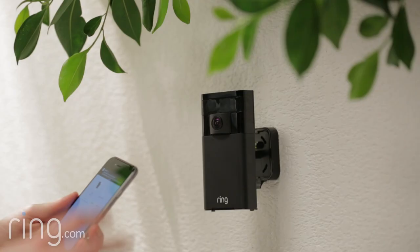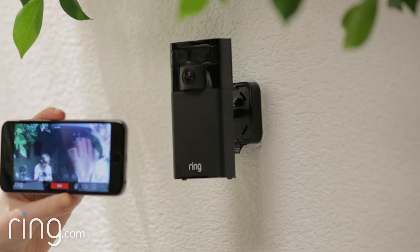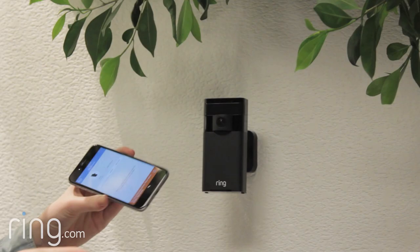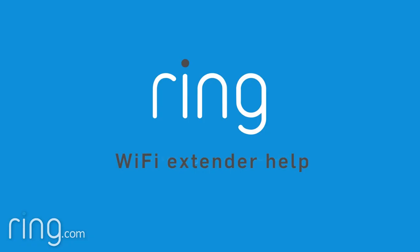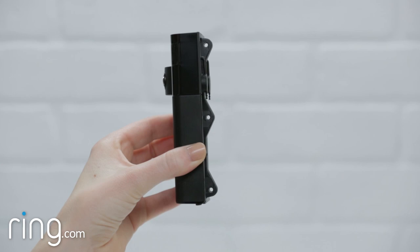Then take your Stick Up Cam outdoors to where you plan to install it and repeat this process. If you notice that video quality is not as good when your Stick Up Cam is in the location where you plan to install it, you may need to either move your router closer to your Stick Up Cam or invest in a Wi-Fi extender. You can learn more about Wi-Fi extenders by visiting ring.com/extender.